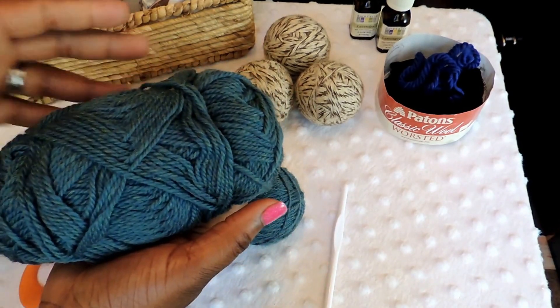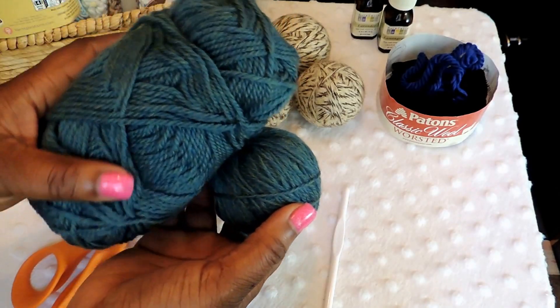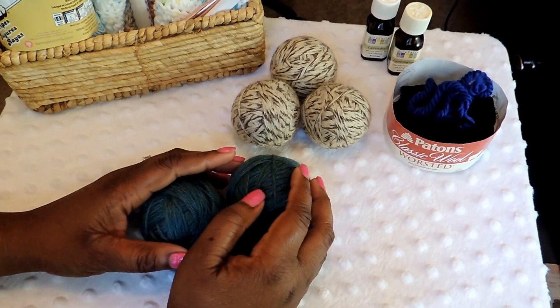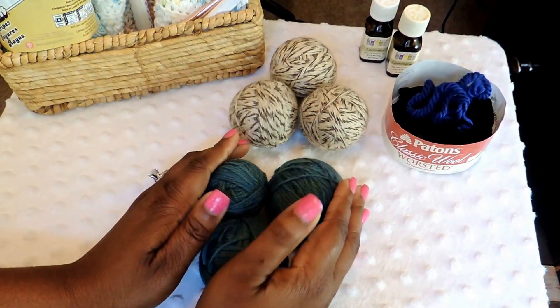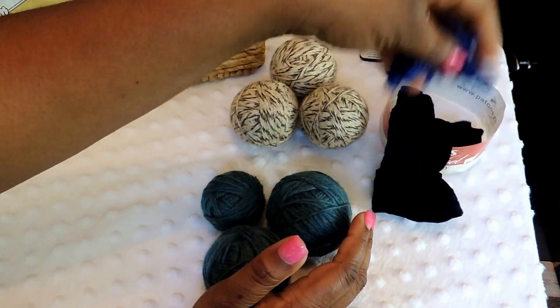Continue using the additional yarn to make as many balls as you can. I can usually get about two to three balls depending on how big and how tight I make them. The more balls you have in your laundry cycle the quicker your clothes will dry. I was able to get about two and a half — that little one is a baby ball but I'm still going to felt it.